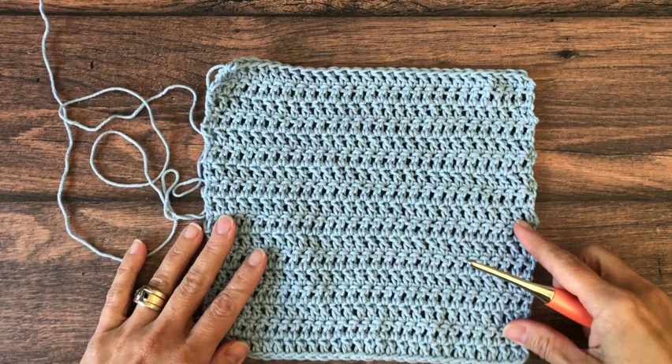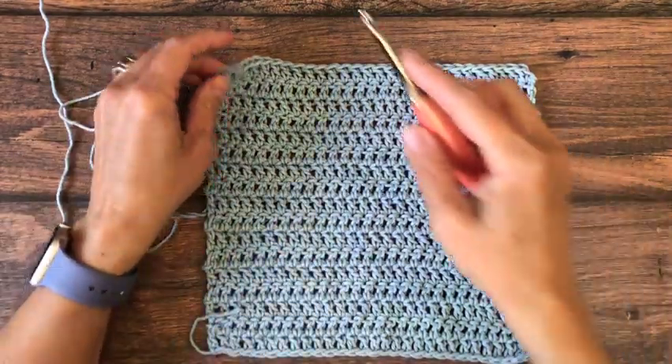For the rest of your dishcloth you are just working double crochet rows until your dishcloth is 8, 10, or 12 inches tall.